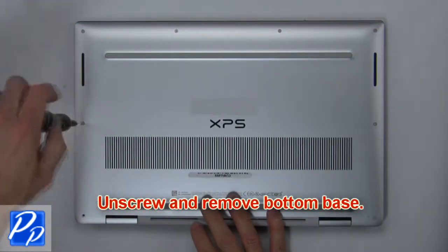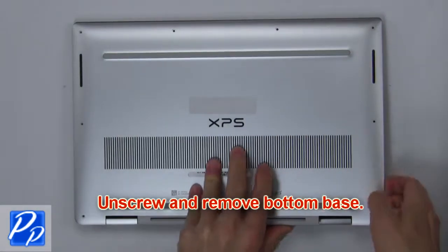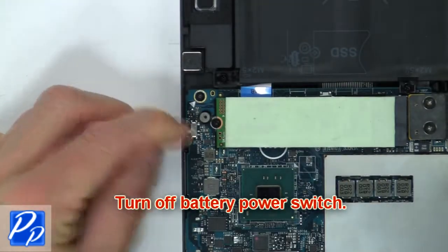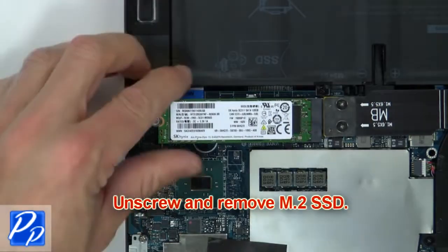First, unscrew and remove the bottom base. Then turn off the battery power switch. Next, peel off the thermal pad. Then unscrew and remove the SSD.